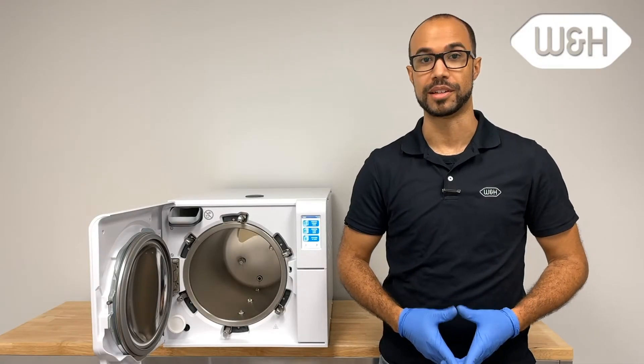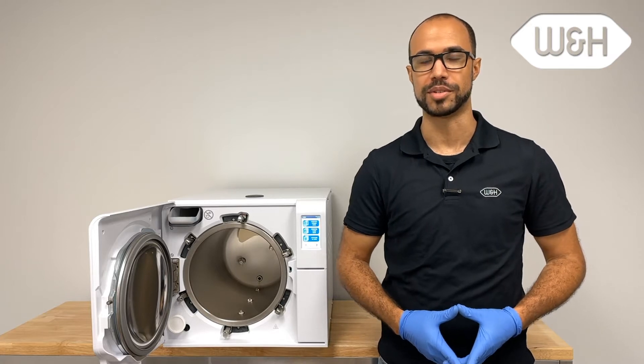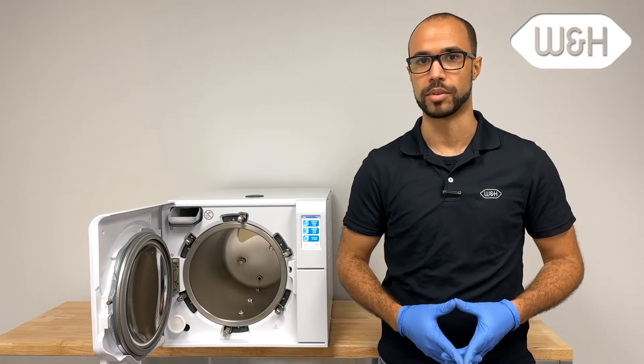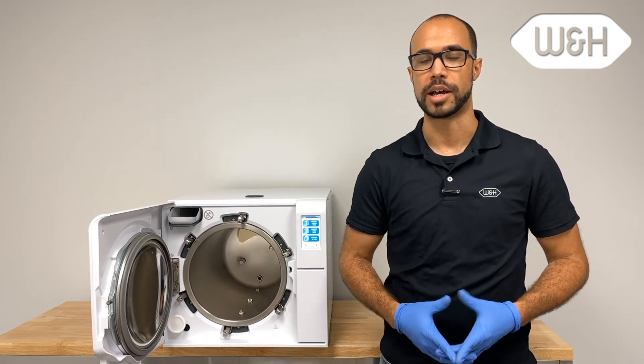Hi, my name is Randy and I'm a repair technician here at W&H Impacts. Today I'd like to introduce you to the Lexa Sterilizer cycle programs, loading the chamber, and how to run a cycle.